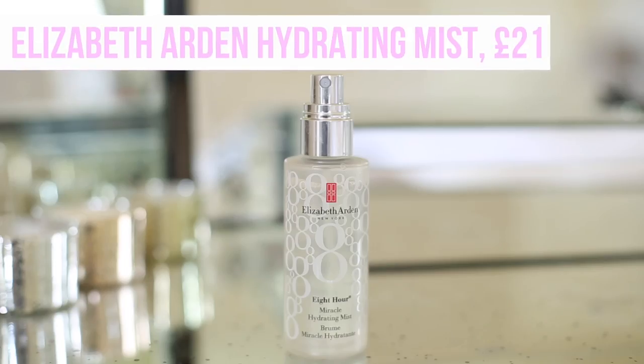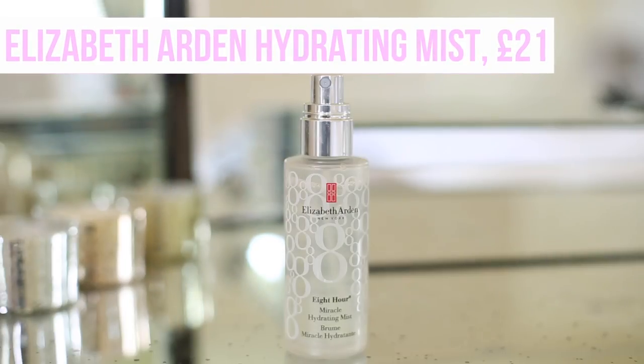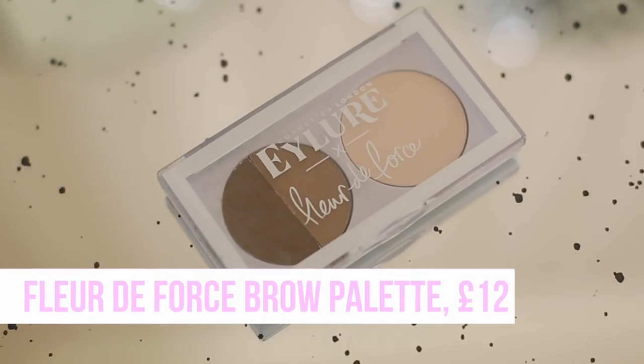I'm not going to set my foundation just yet. Instead I'm going to spray it with a little bit of the Elizabeth Arden 8 Hour Miracle Hydrating Mist. For all-day occasions I really like to layer up my makeup and wait a while for it all to set in. I'll spray it over the face and then do my eyebrows before going back in with powder products.